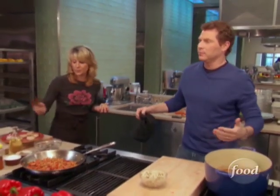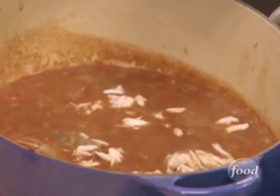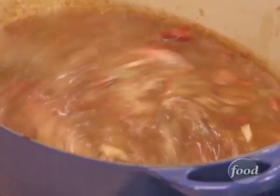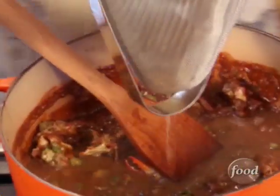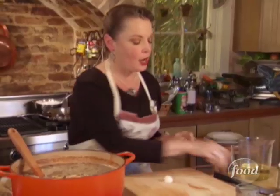So we're going to marry everything together now. We add the shrimp, scallops, crab meat, and oysters to our gumbo, then gently fold in the seafood and let it poach in our roux. It's time to add shrimp stock, a couple of bay leaves, dried thyme, and some garlic.